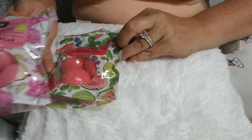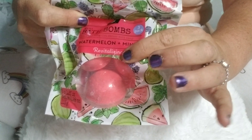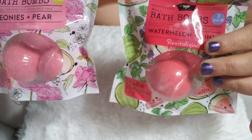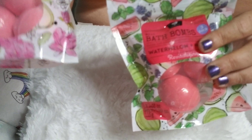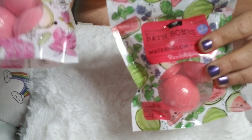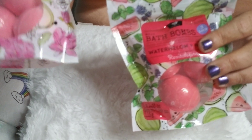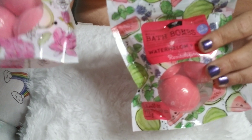I did pick up a few other things to show you. We are going away this weekend for our anniversary, so I got three of the watermelon and mint from Bellagio. I also grabbed some of the Peony and Pear makeup removers to use when I'm doing my makeup, and then I picked up one bag each of the bath bombs in watermelon and mint and peony and pear.